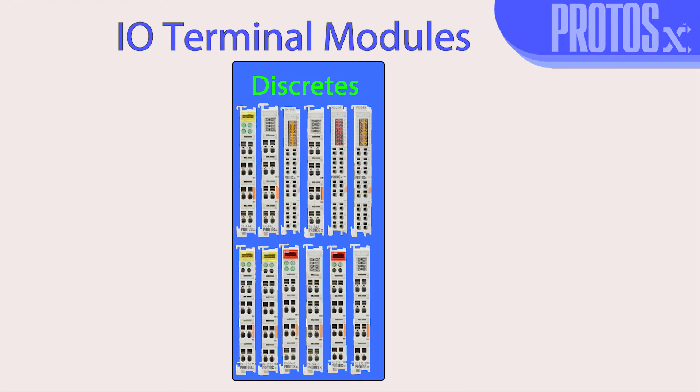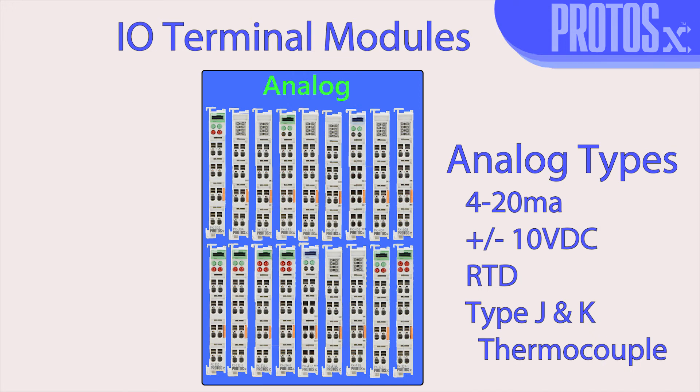The I.O. terminal modules offer 12 discrete input and output options and 18 analog input and output options, which are available in 4 to 20mA, plus or minus 10V, RTD, and in type J and K thermocouple.